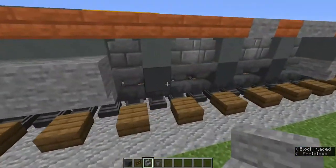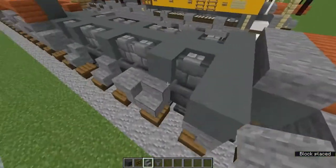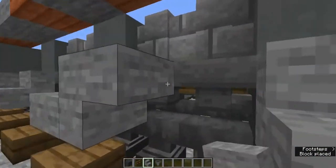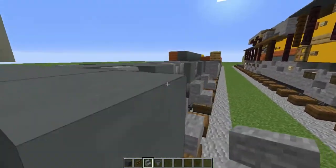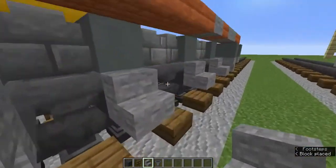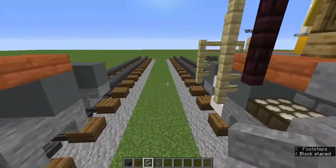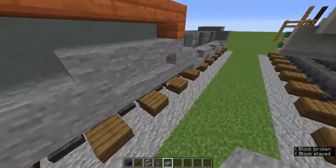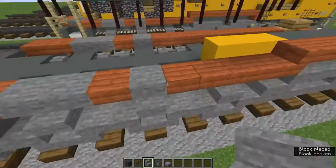Add some stairs on those gray concrete blocks like that, then add upside-down stone stairs on the sides. Once those upside-down stairs are added on these other stone stairs, there's a detail to do on the back on both sides. Then add stone slabs on all those stone stairs for the wheels, and on the back the middle ones are going to be stone stairs.